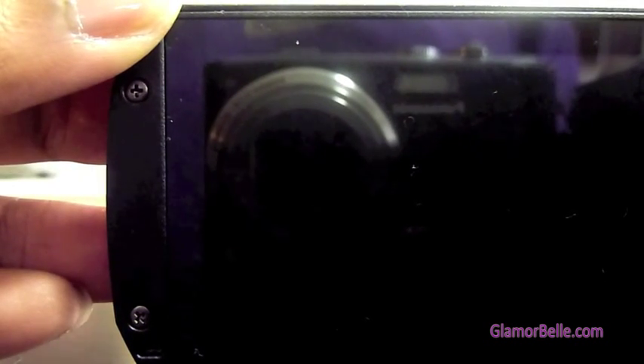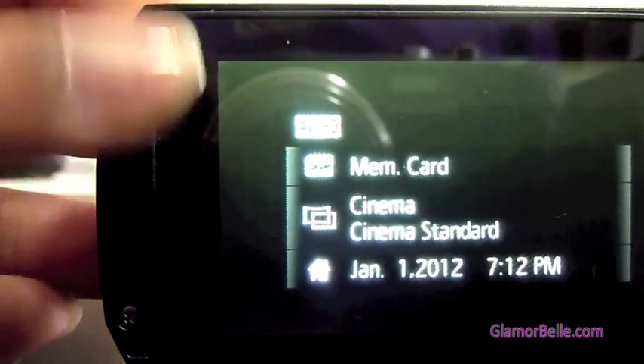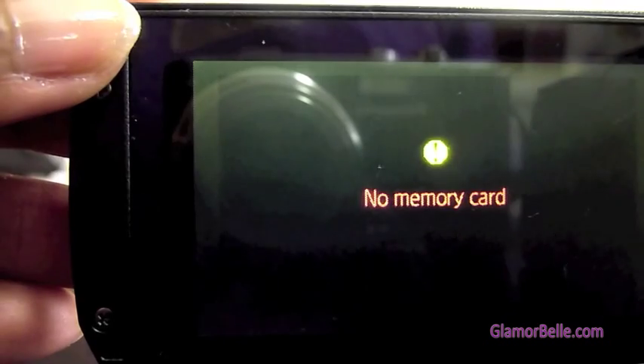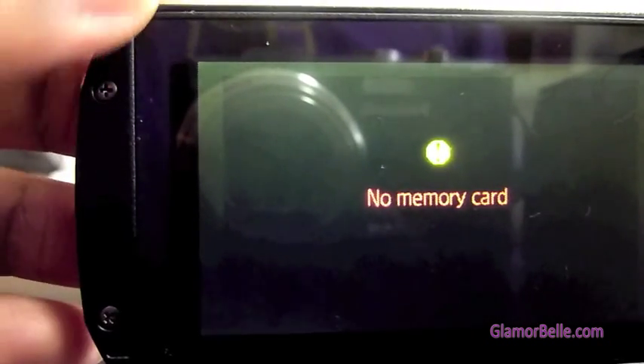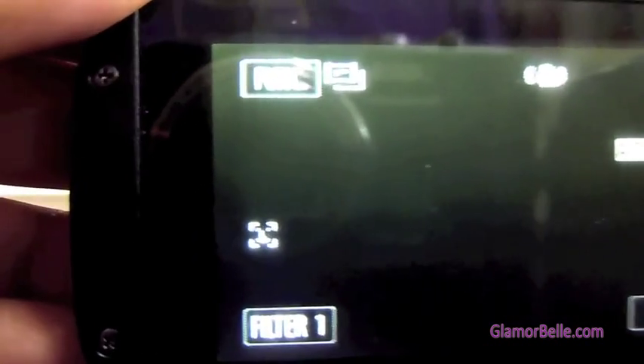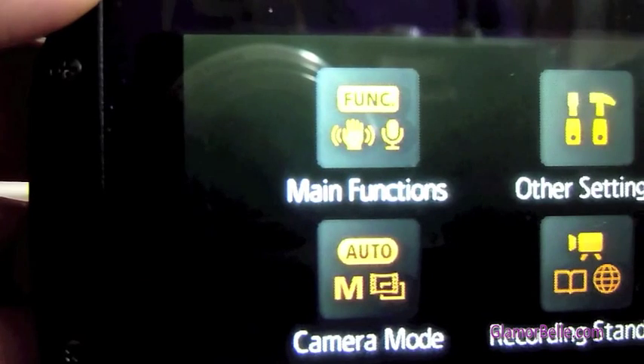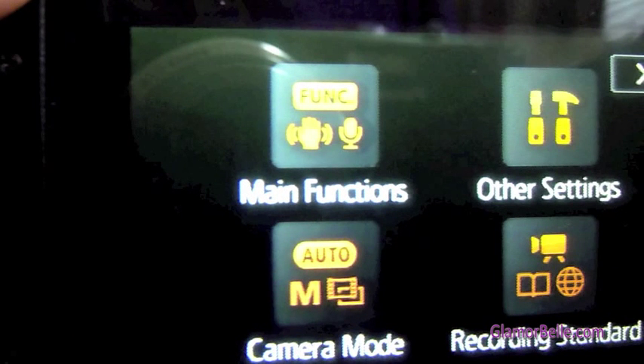Let's turn it on. This is how the screen will look when you turn the camera on — obviously I don't have a memory card in there, otherwise I wouldn't see that message. Pressing the home button, this is how the screen will look. We'll have main functions, other settings, camera mode, and standard recording mode.